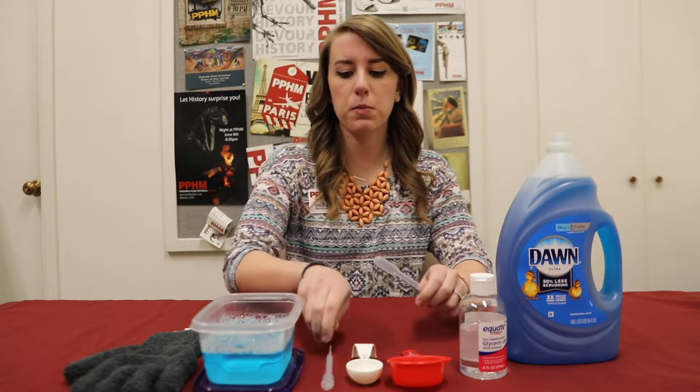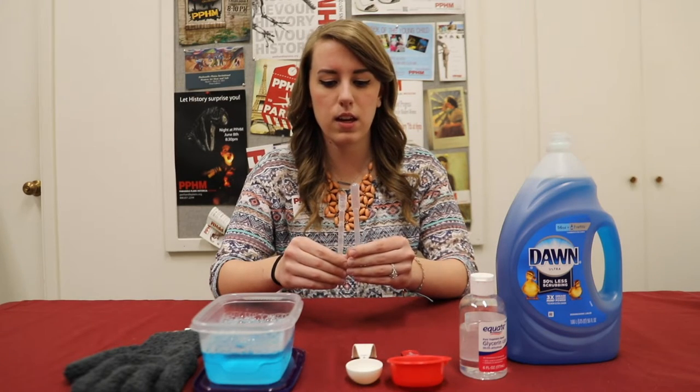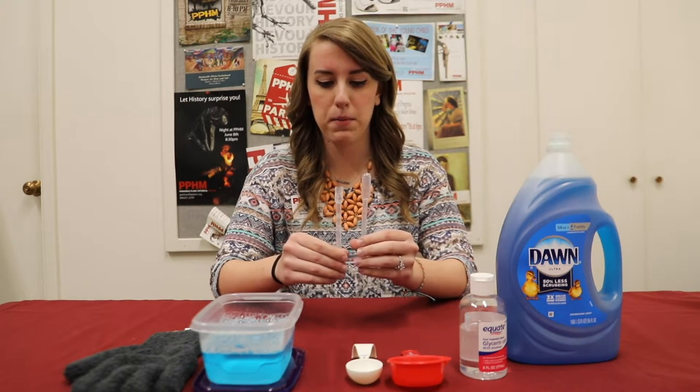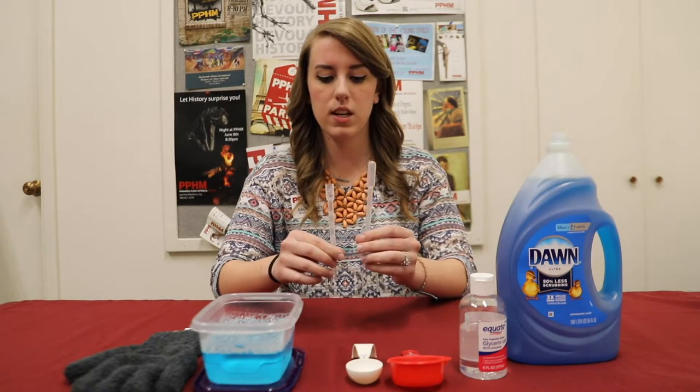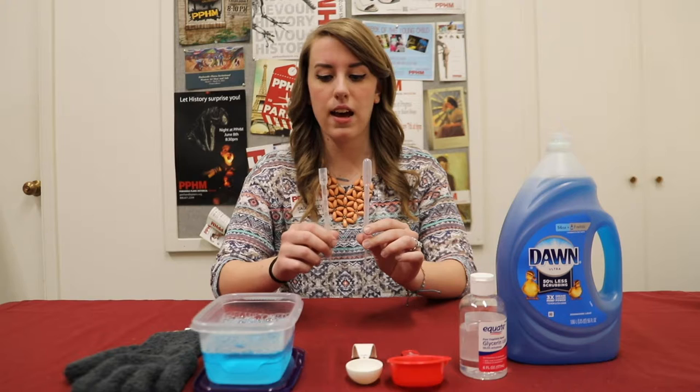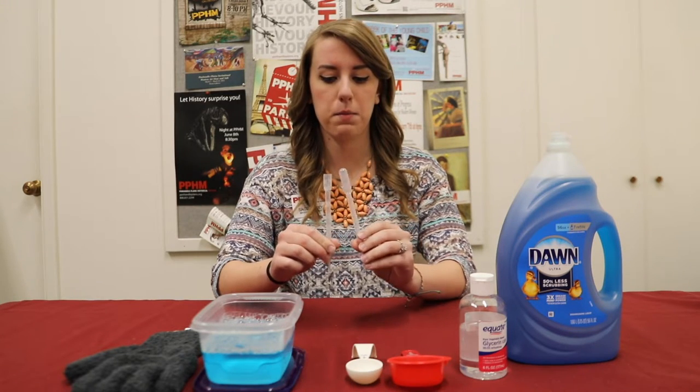Next you'll take your pipette and you're going to cut off the large end — this is going to make our bubble wand. You can see here I have a before and after of how I cut my pipette to make my bubble wand.